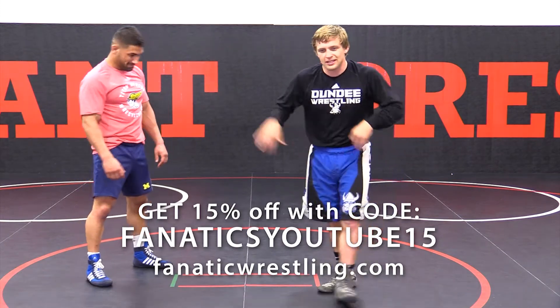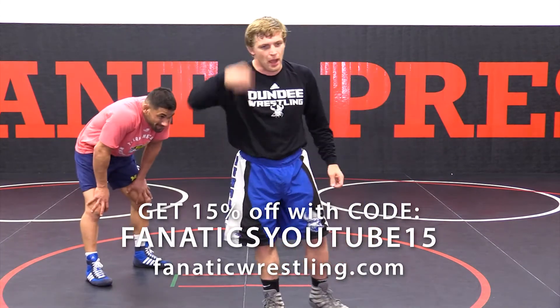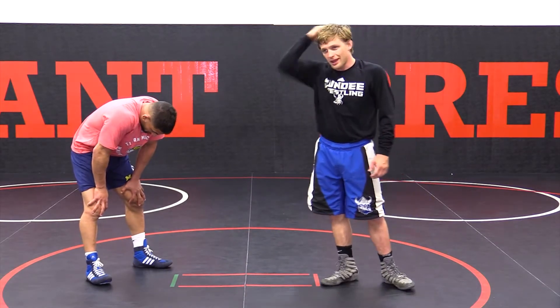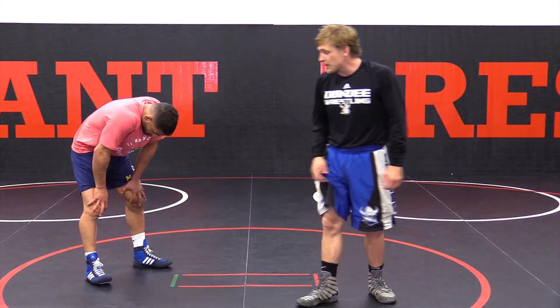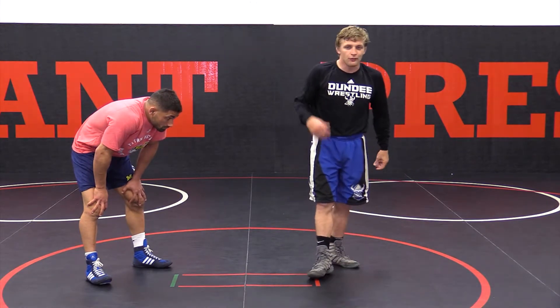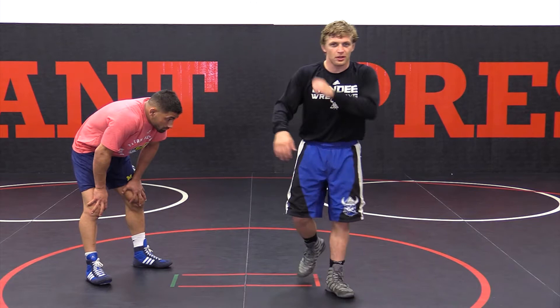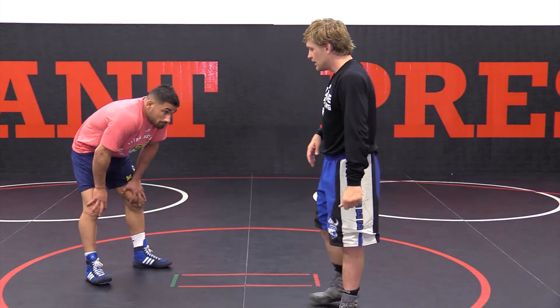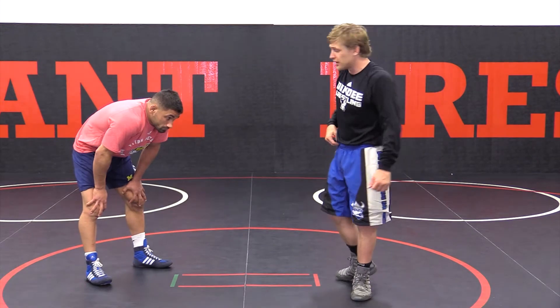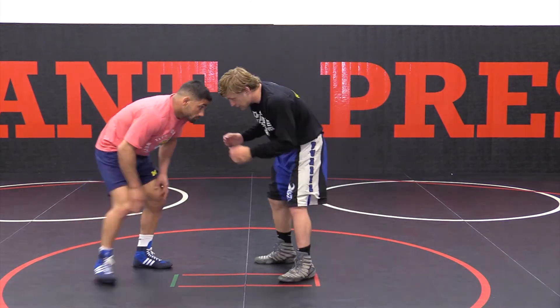This next position — the guy gets in on a good single leg, he's going to pop us up out the back door. This is a very common position in wrestling, and a lot of wrestlers make mistakes here, whether it's just lack of awareness or laziness. A lot of guys will leave their arm hanging, and not only can we neutralize this position, but we can score out of it. So he gets in on a good single leg shot.